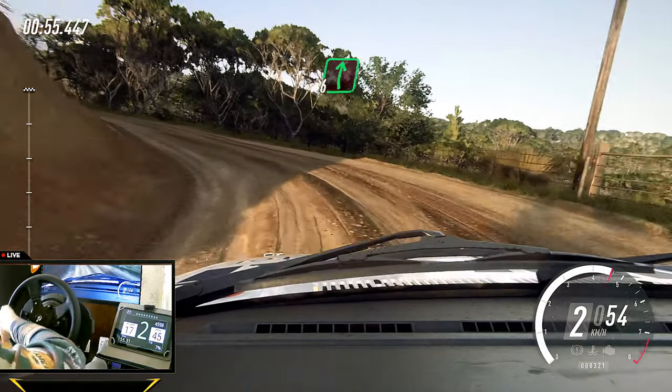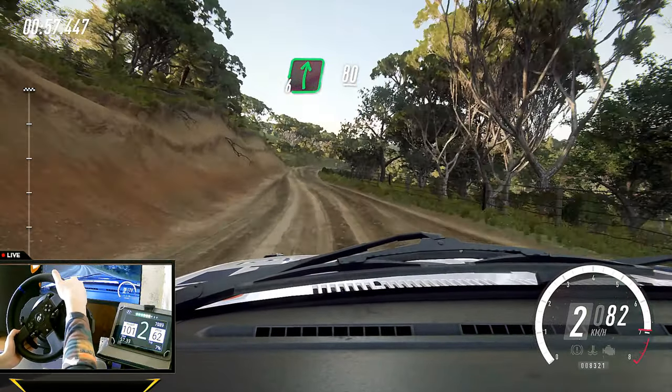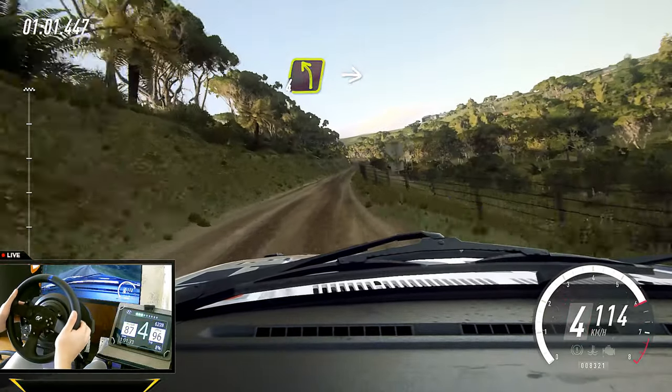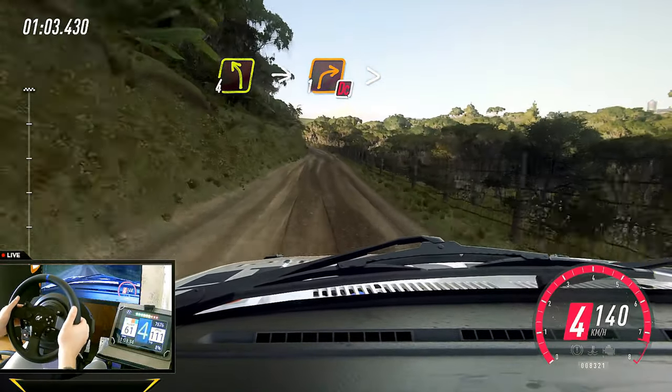Six right long. 80. Slow, four left of a crest, into one right, tightens, don't cut.